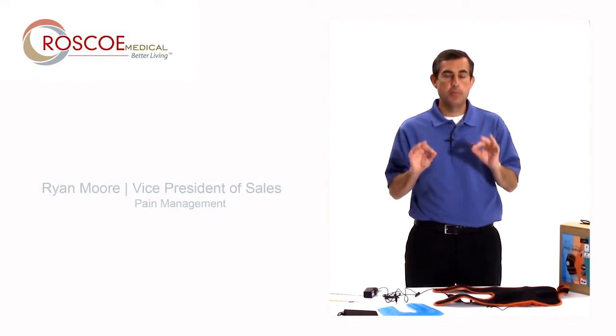Hello. This is Ryan Moore from Roscoe Medical. Hope everyone's doing well. I want to tell you about the Thermetic Knee Wrap.